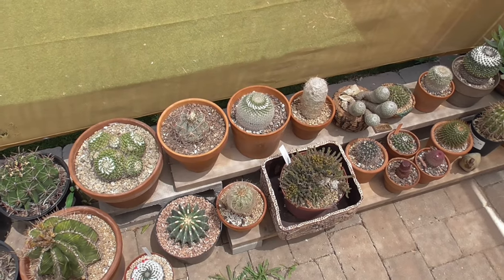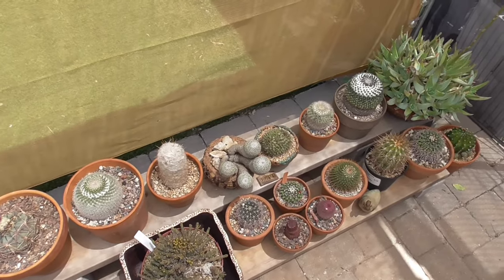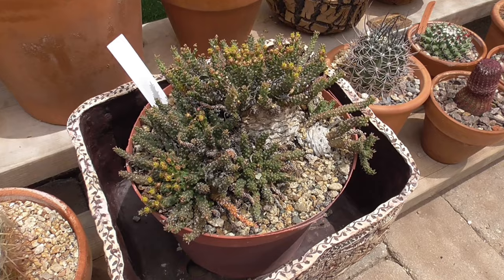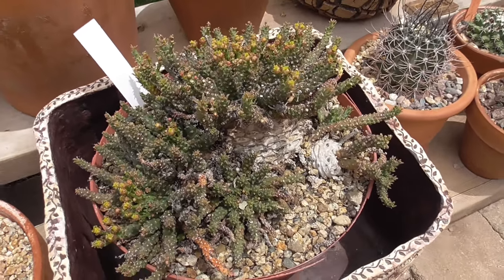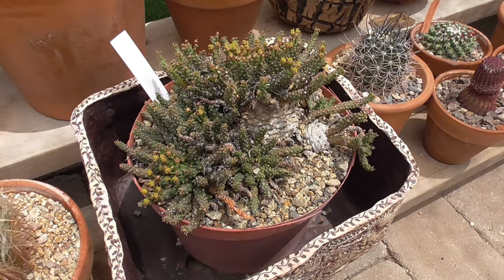Hello there, cactus friends, and welcome to my tutorial on how to trick people into thinking your plant is really good-looking. If your plant was born really weird-looking like this plant here, have no fear. There are steps you can take to make your plant look good-looking — kind of.